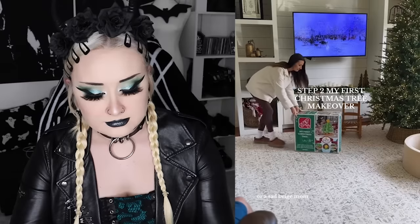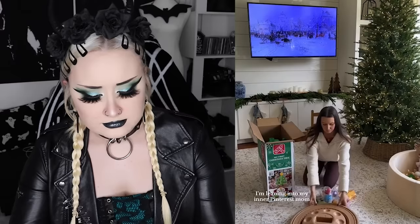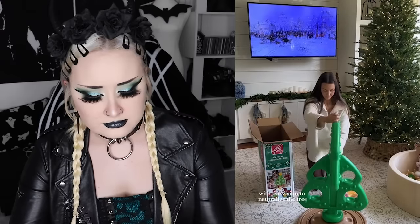Not for this sad beige TikTok mommy. Today we are going to be making over happiness into a desolate despair of nothingness. Go ahead and call me crazy or a sad beige mom for what I'm about to do today — I'm giving my son's first Christmas tree a total makeover, leaning into my inner Pinterest mom with the vision to neutralize the tree. And why do all of these mommy influencers have the exact same voice? Has this been studied yet?